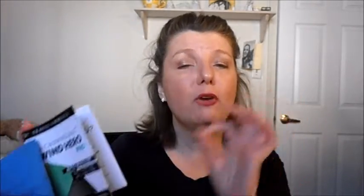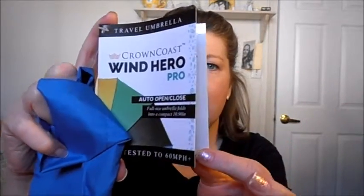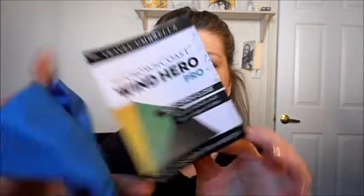The umbrella is from the company — Crown Coast Umbrellas is the name of the company. And this is the Wind Hero Pro.